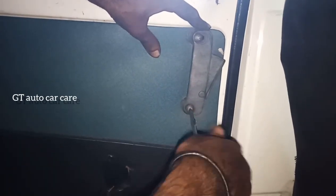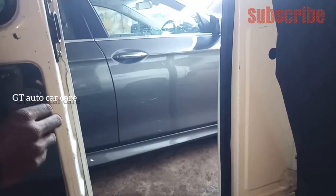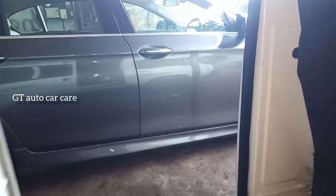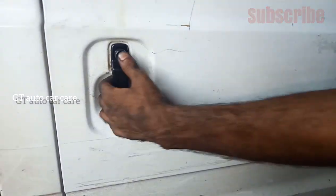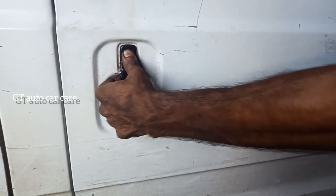We will pull these screws. Now, we will open the screws. We will open it. Now we have to turn the door and turn the door.